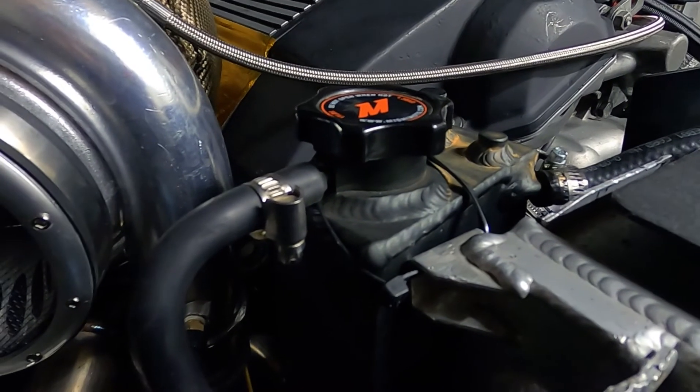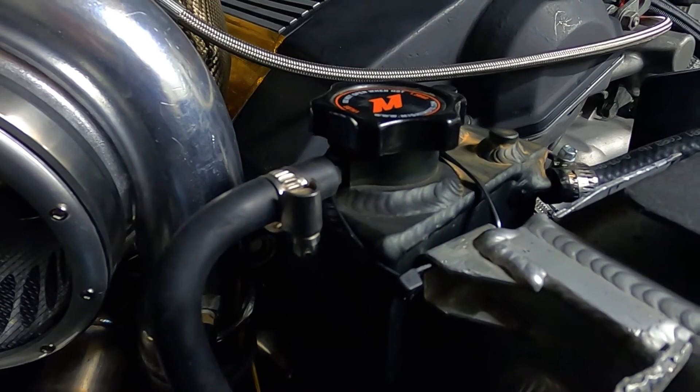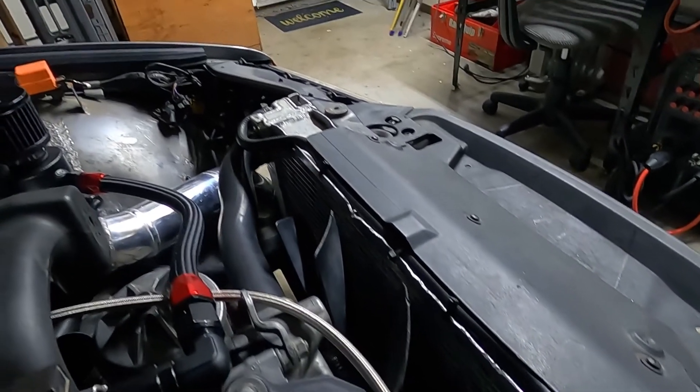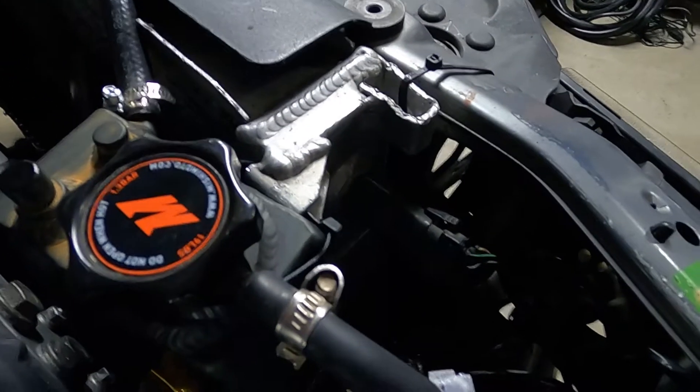Other than that, all I really did to the cooling system was upgrade the reservoir - the plastic stock one tends to melt a lot, so the Mishimoto one is a really nice high-quality upgrade. I also have a pretty big radiator on the car - I got it from a pick-and-pull for about $40. It barely fits: the fan is like a millimeter away from scraping it, and the only thing holding it in place right now are zip ties. At some point I'll definitely have to make proper brackets for it.